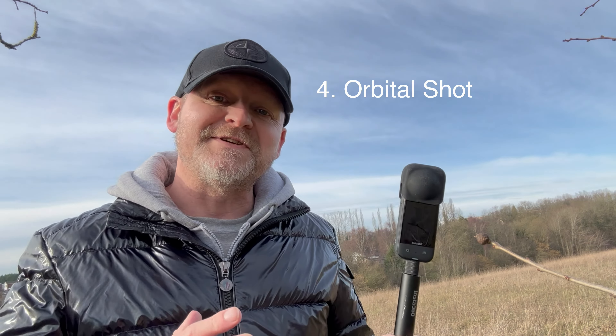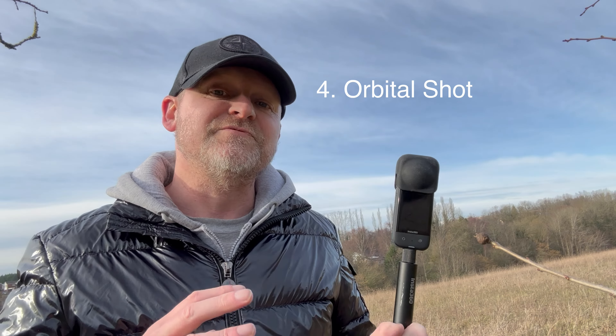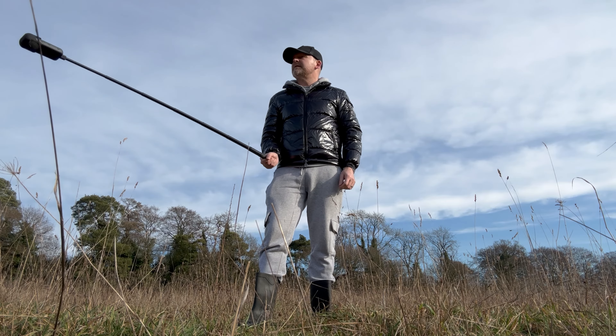Shot number four is the orbital shot. The X3 and the invisible selfie stick is a fantastic combination for getting this shot, and it's really simple to achieve. All we need to do is stand in place and very slowly rotate the camera around yourself. This looks really nice if you hold the camera at about waist high so it's pointing upwards at you. Inside the Insta360 app we can use tracking to keep you centered in the shot.